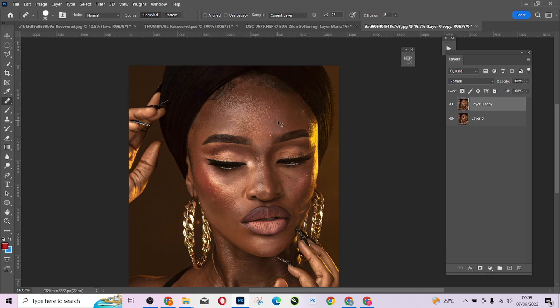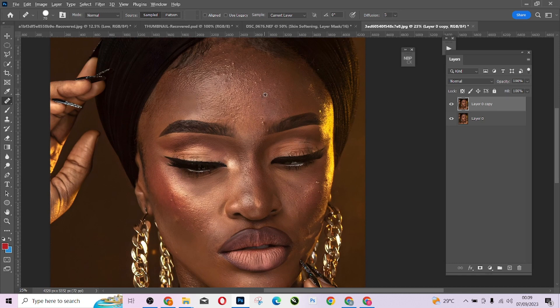This tool will help me to sample and replace anywhere that I want. I'm going to zoom in on my model so that I can sample and replace. Hold your Alt key to sample, then click to replace anywhere that you want.